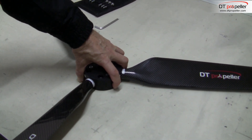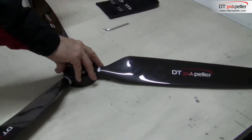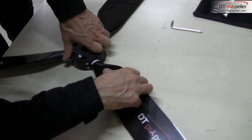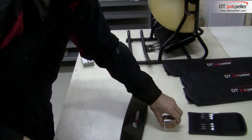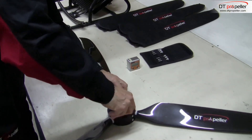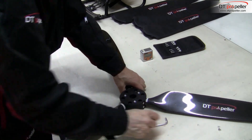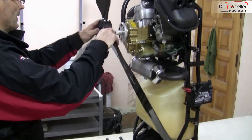For example, we decide to begin the angle adjustment process with the third longer scale mark. Repeat the adjusting procedure on all blades — the same scale division has to be set on all blades. It is important to set the angle precisely, otherwise there will be vibration.